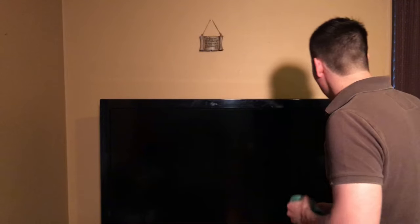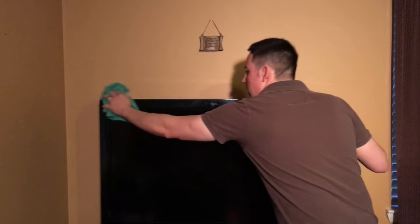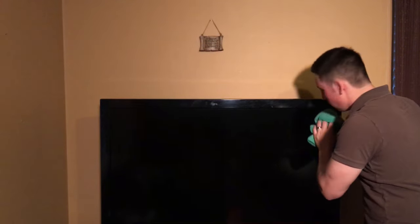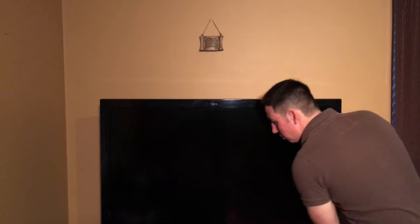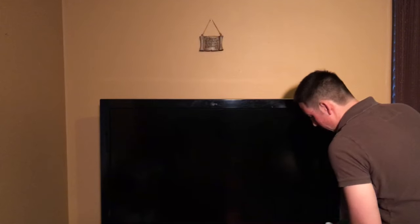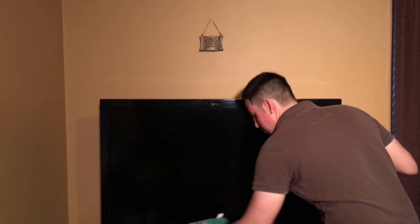Let's talk about the level one cleaning. Your TV may not have fingerprints or dried saliva on it. If that's the case it may just need a good dusting — grab your microfiber cloth, make sure it's dry, and just start wiping it off. Work your way from top to bottom wiping off all the dust particles and you're done.